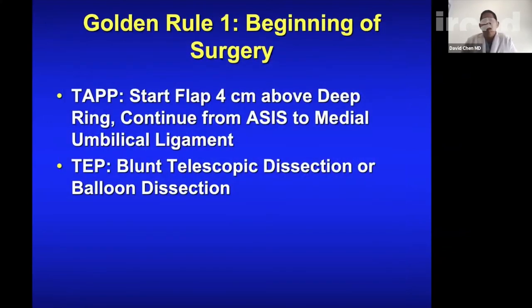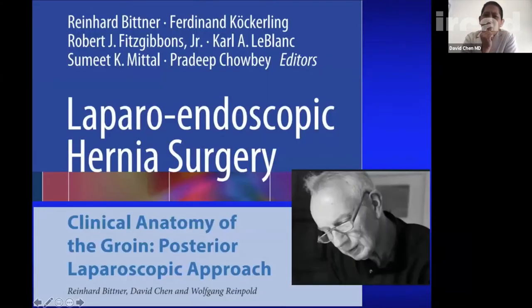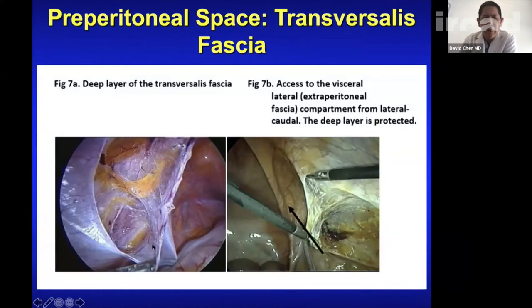Golden rule number one — beginning the surgery: in TAPP you start the flap 4 centimeters above the deep ring and go from ASIS to the medial umbilical ligament. In TEP, you use blunt or balloon dissection. When using a balloon, you should see the inferior epigastric vessel above you — if it's below, you're in the wrong space. The inferior epigastric always has an upper feeder to the rectus and a lower feeder, sometimes another at the bottom.